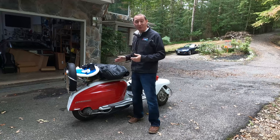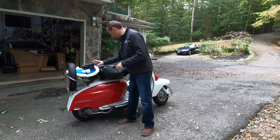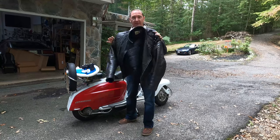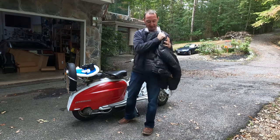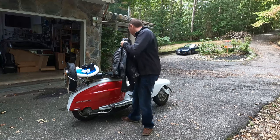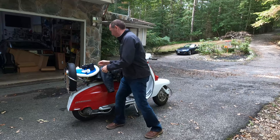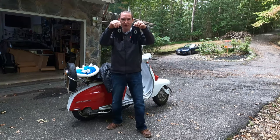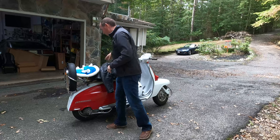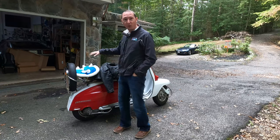We got this thing back together and we're ready to take it out on a test drive. A couple things we've got here — Steve at the shop gave us a nice padded riding jacket, just a little bit too small for him, fits me like a glove. Safety, safety, safety, safety. Helmet. And these things come with turn signals. Also we've got a leader shell, so in case somebody gets out in front of this, we're all good to go.